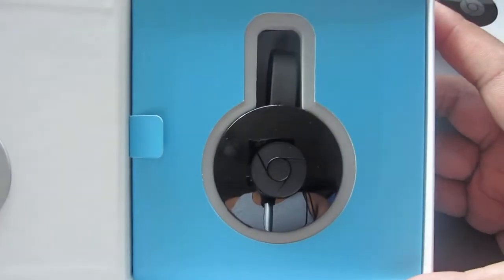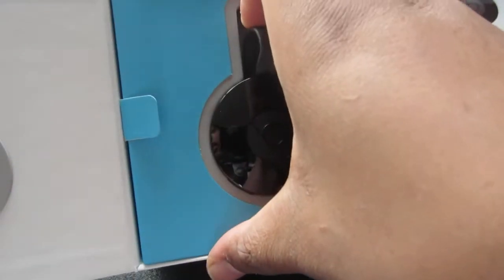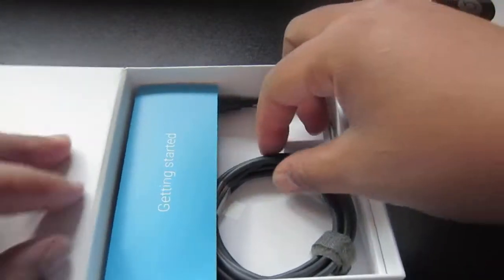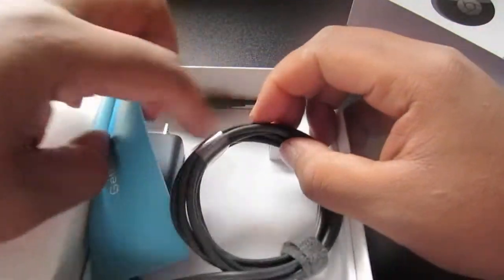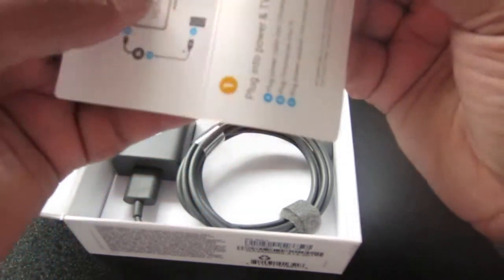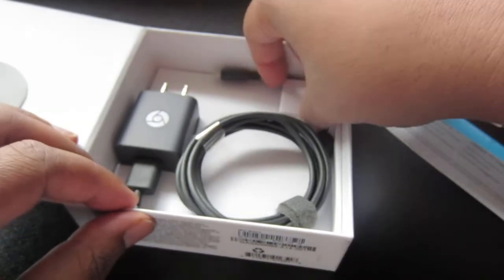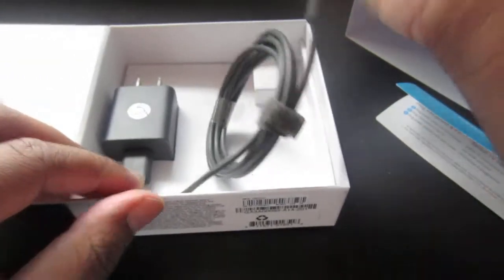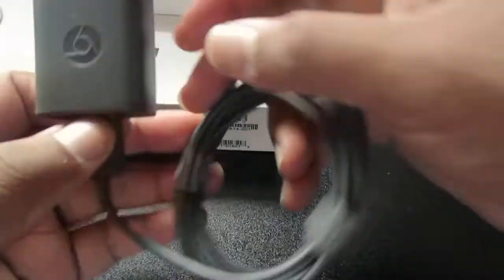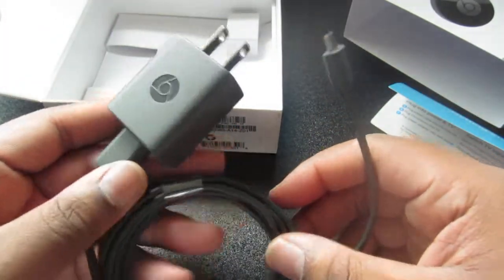Alright, it's open — it flips open. There's the Chromecast itself, looks very nice. We have our USB cable and wall adapter, and we also have a quick start guide that shows you how to get it set up. I pretty much know how to set it up already because I've set up both mine in my house. I was planning on buying one of these but I figured I'd ask for it for Christmas.